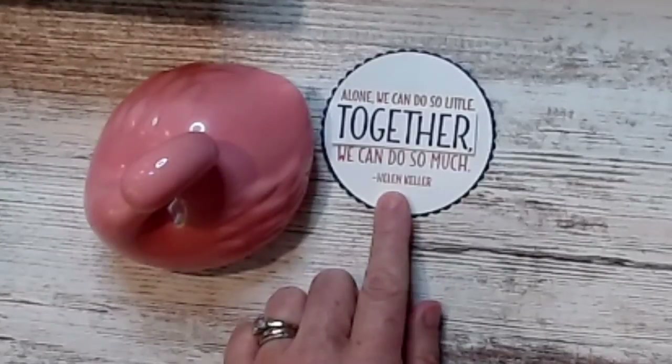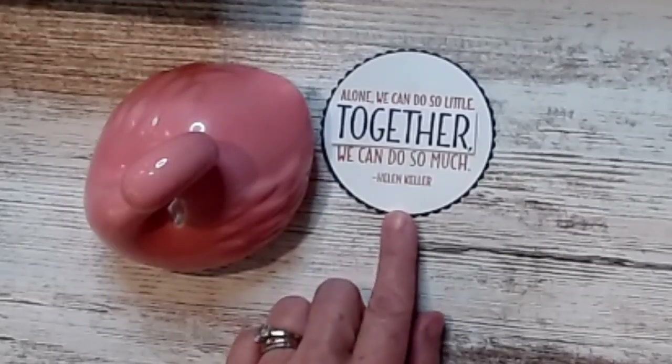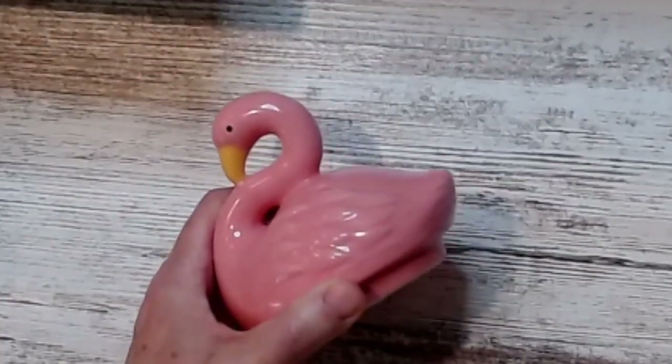This is in the new catalog — 'alone we can do so little, together we can do so much' — it's my favorite. And one of the reasons are things like this: see my flamingo? It goes on top of my mug because my friends are funny, this is what they got me. I love it because some days we need to be this, right? Because that's funny.